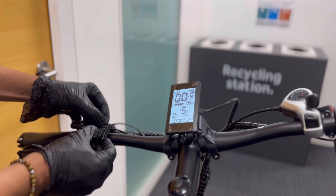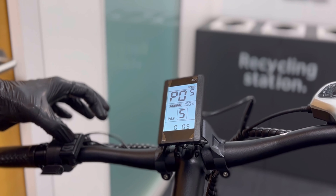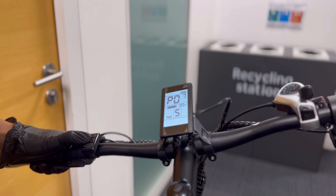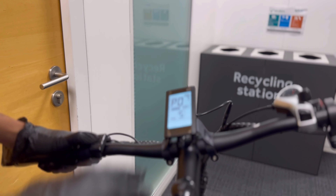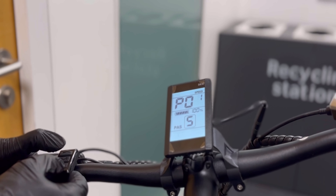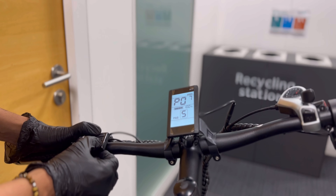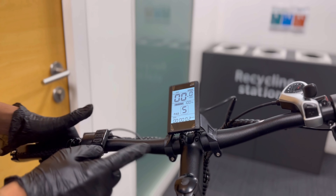The reason this is happening is because if you enter program settings, on p07 — this is a 250-watt bike — p07 is set to 6. For a 250-watt bike, this should be 1, and for a 500-watt bike, this should be 6. Since this is a 250-watt bike, p07 has to be set to 1.